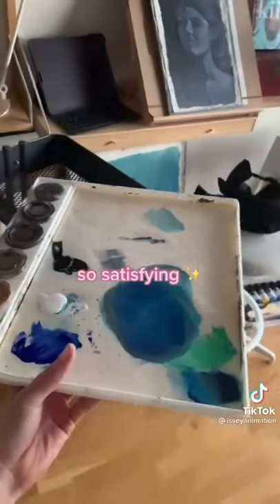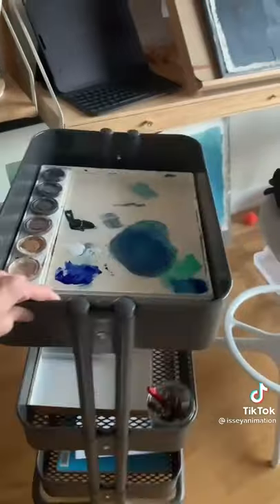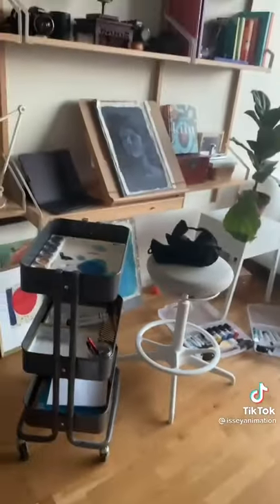One last amazing thing: if you have one of these Ikea caddies, these palette boxes fit in perfectly. Hope this helps.